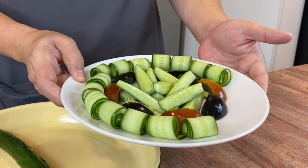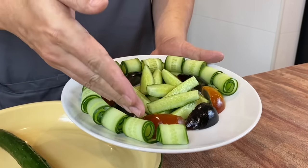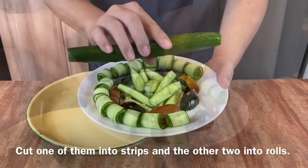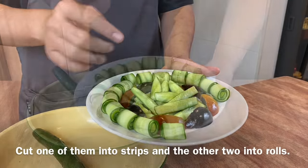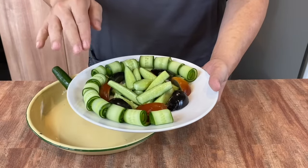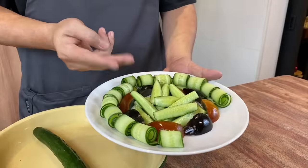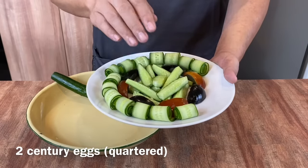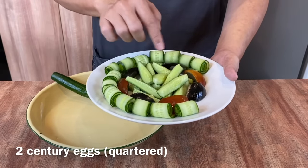This is an extremely easy dish to do. I've already plated part of it. I'll be using three Japanese cucumbers for this. One of them I've cut into strips like this, and the other two I'll be making into rolls like this. I will show you how I make the cucumber into rolls in a while. I've also used two century eggs for this dish — just shell them and cut into quarters like this.